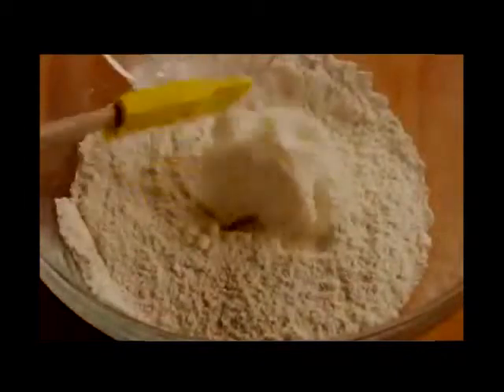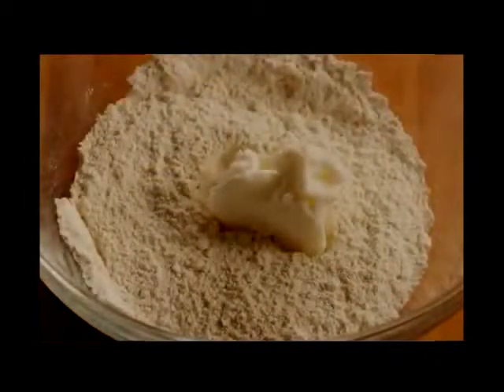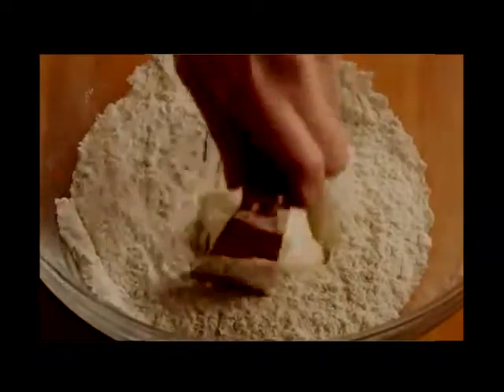Next, using a pastry blender or two knives, cut a third of a cup of shortening into the flour until the mixture resembles coarse crumbs.